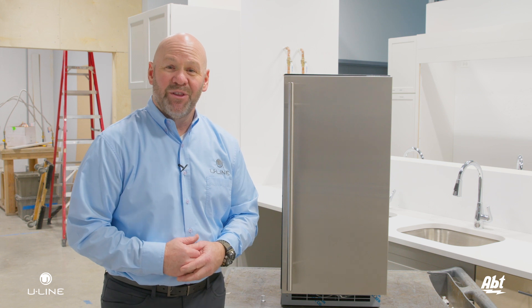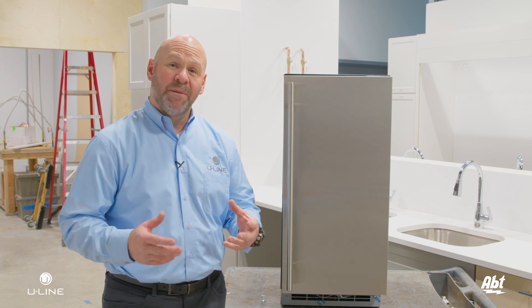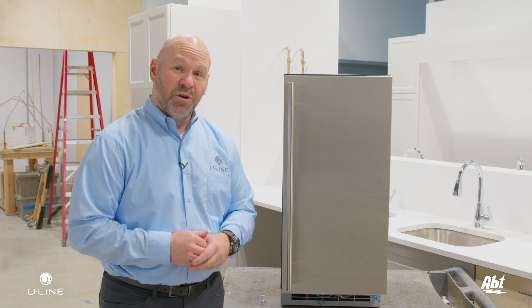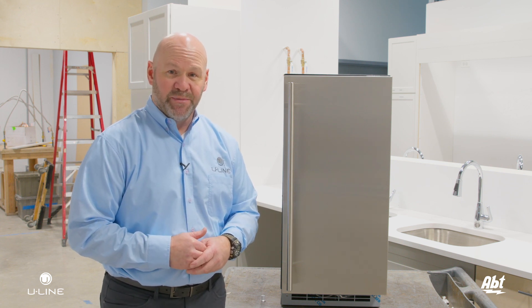Hi, my name is Paul Lauver and I'm with the Uline Corporation and I'm here at Apt Appliance in the Chicago market. Today I'm going to show you how to change the water filter inside the Uline three-class nugget ice machine.